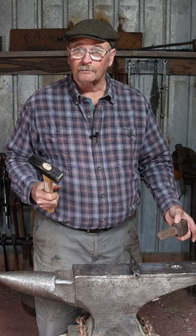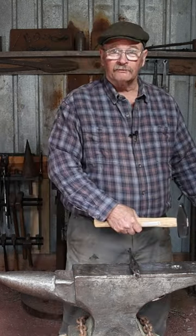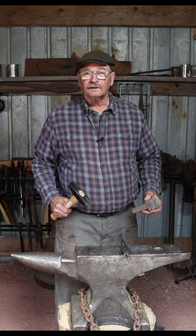The big anvil in the main shop — the hardy hole is next to the horn, so I have the horn on the left. That doesn't affect the way I work in the least.